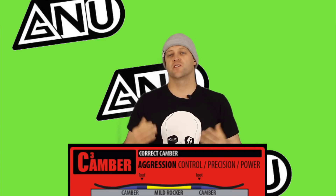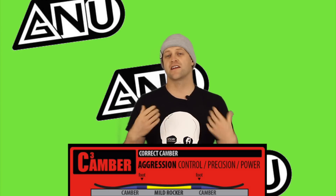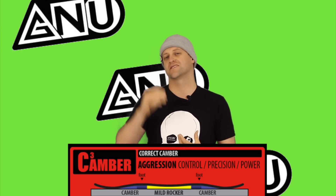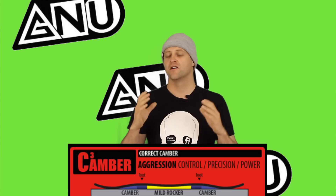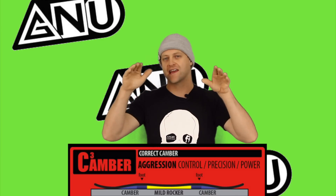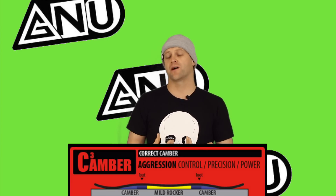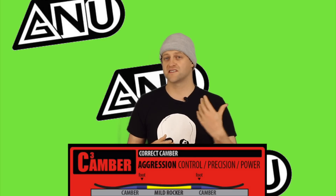This board features Mervyn's C3 camber profile, which is their take on camber 2.0. There's an ever so slight mellow reverse camber into the camber zones underfoot, and then it goes down into flat. Basically, it's a flat camber that comes down into flat. You have to load it up — it's gonna have a lot of pop, a lot of response to it. You're gonna feel like you're riding traditional camber with C3.